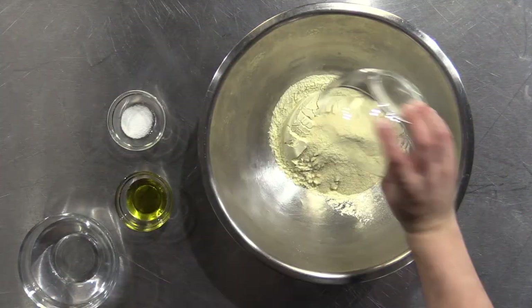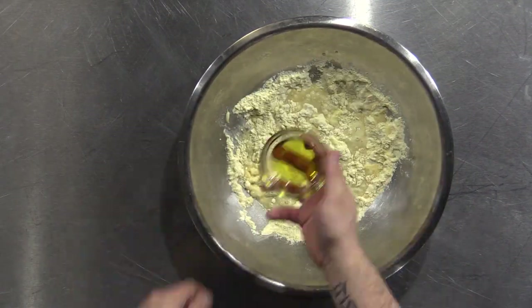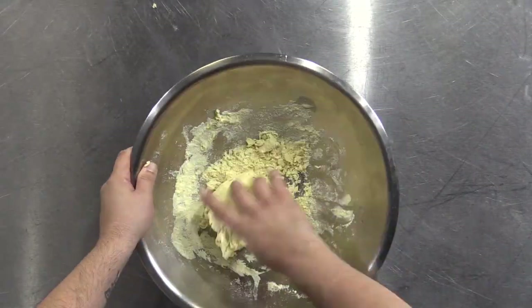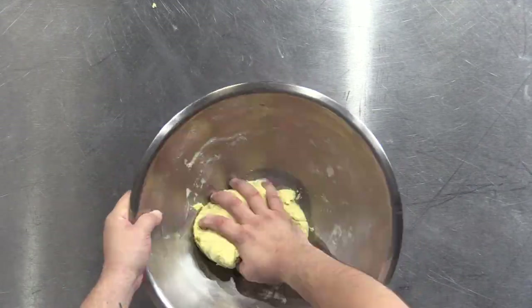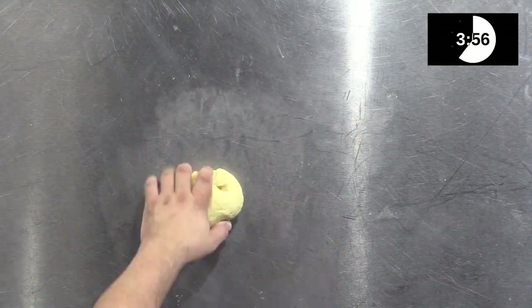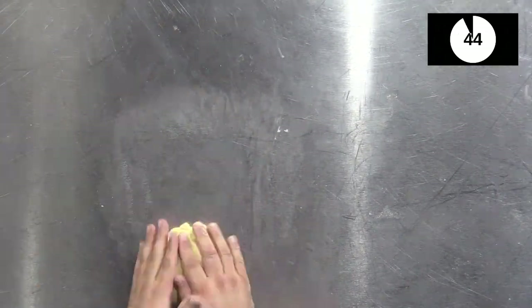Add your flour and salt to a bowl and make a well in the center, then add your water and olive oil. Begin to mix the flour and water mixture by whisking it with a fork. Eventually a dough will form. Add more or less water to the flour to achieve your desired hydration. Knead the pasta dough for 10 to 12 minutes. Add a little water if it's too dry or sprinkle it with some flour if it's too sticky.